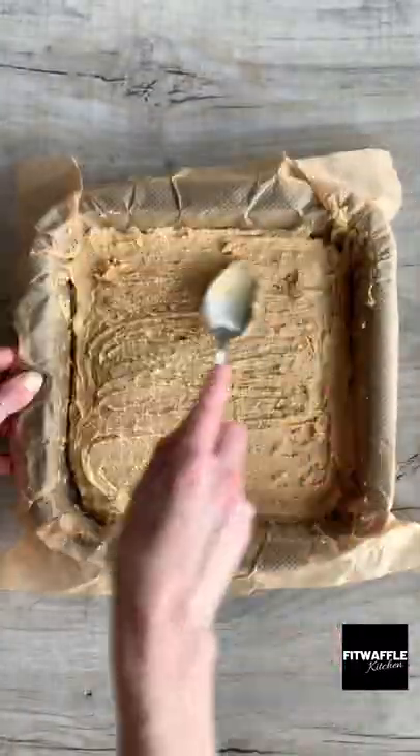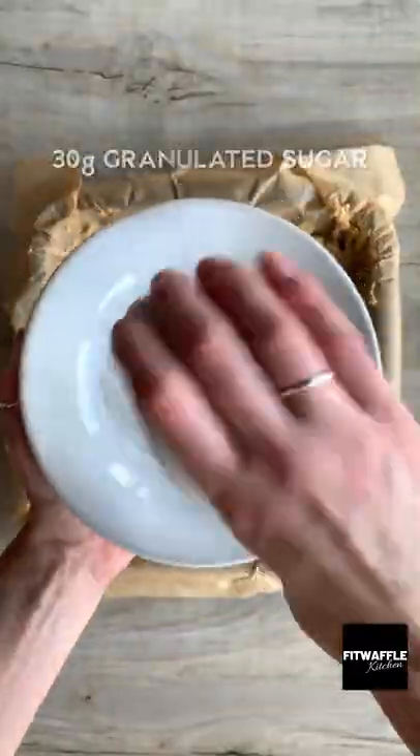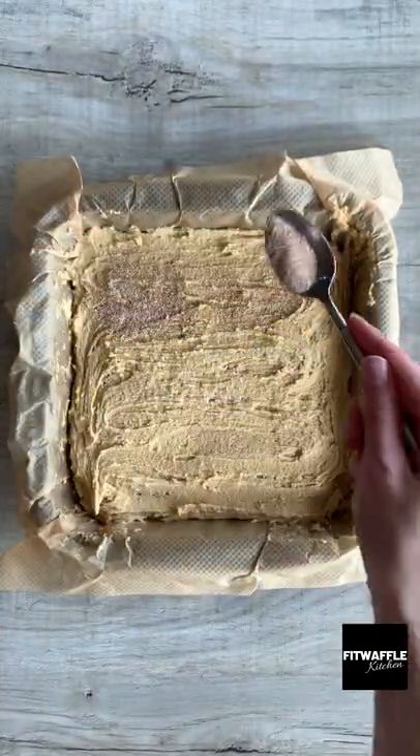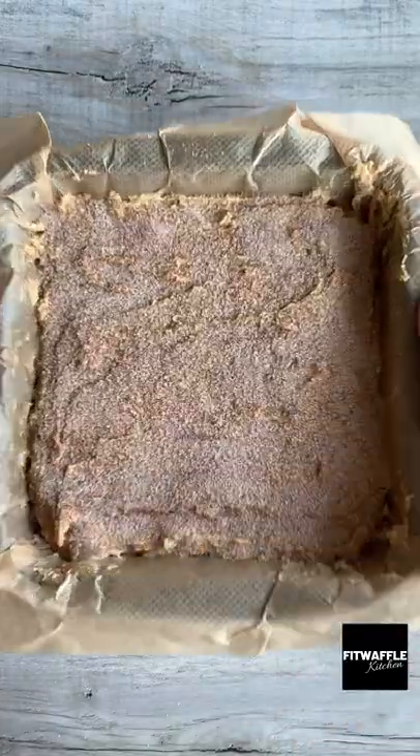Add the rest of the blondie mix to the top and smooth this out, then grab a bowl and add granulated sugar and pumpkin spice and mix these together. Sprinkle the mix over the blondie then bake in the oven for around 20 minutes.